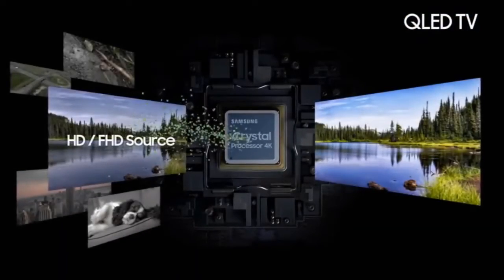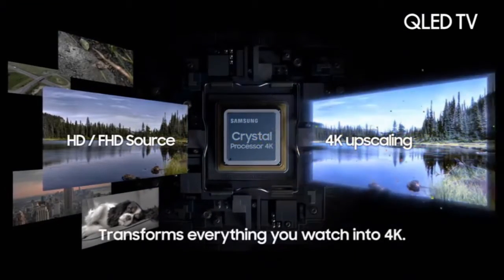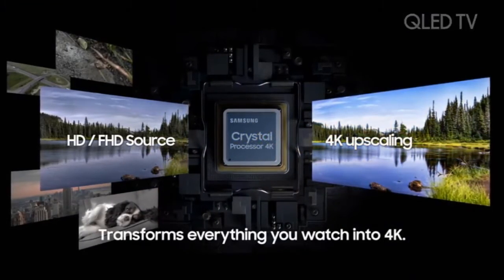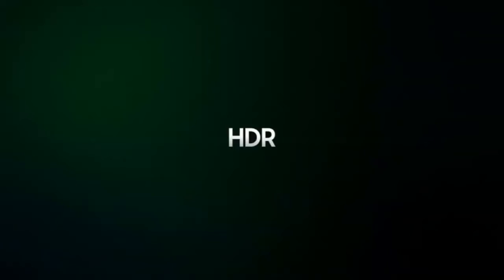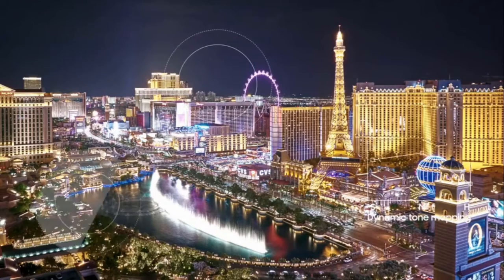The TU7000 is a good and solid performing TV, at least with the unit I used for this review. In my opinion and viewing observations with this TV, I felt its strongest picture quality attributes to be its contrast and black level performance. The contrast ratio was excellent, which allowed for very good black level performance while viewing dark content.